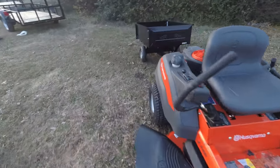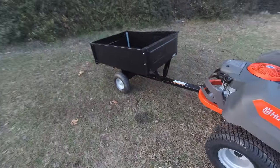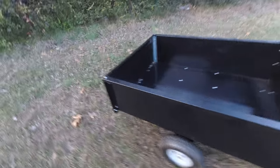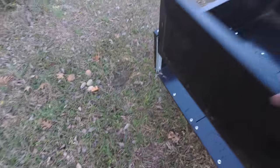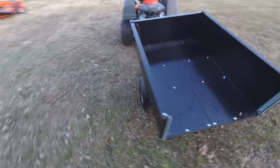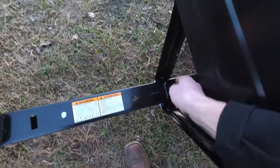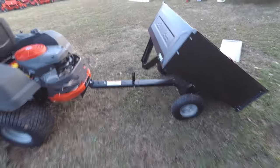It includes this dump cart, attached by a hitch attachment that you can get for the mower. The dump cart does have a removable back on it for whenever you dump. When you come around to the front of the dump, you just pull this lever up and it dumps.